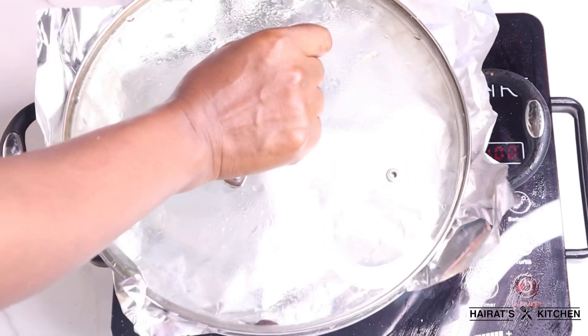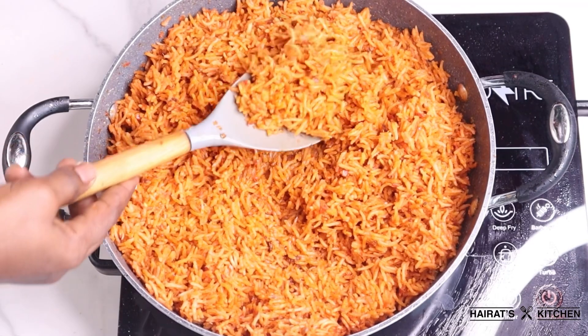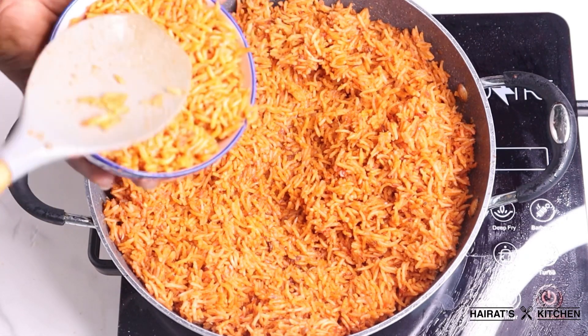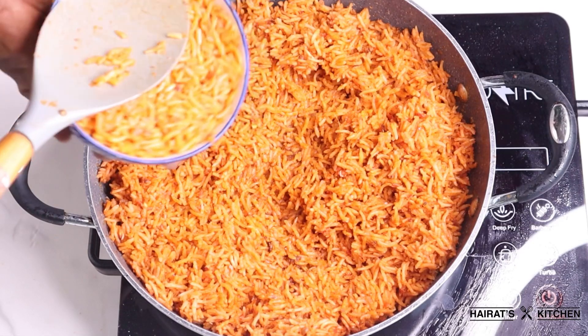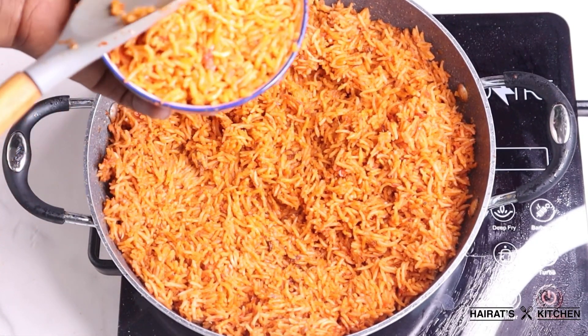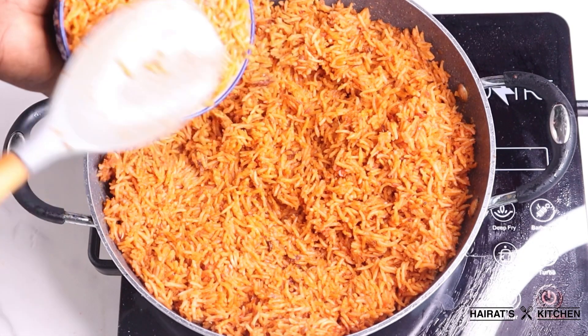After that I'll come back and check, and my jollof rice is ready! I want to garnish it before I enjoy it — I got a round bowl and I'm flattening the rice into it to give it a nice shape, then I'll transfer it onto my plate.